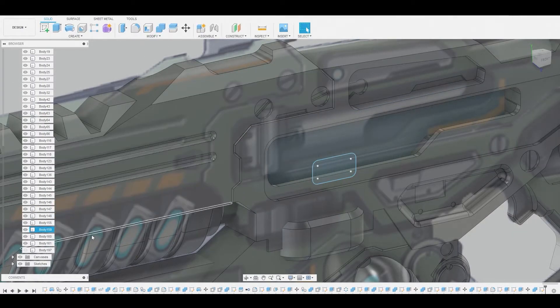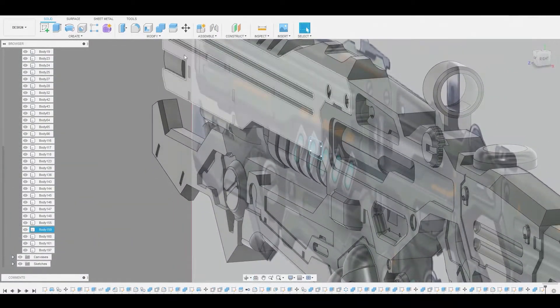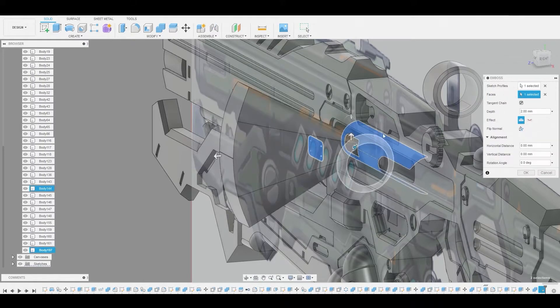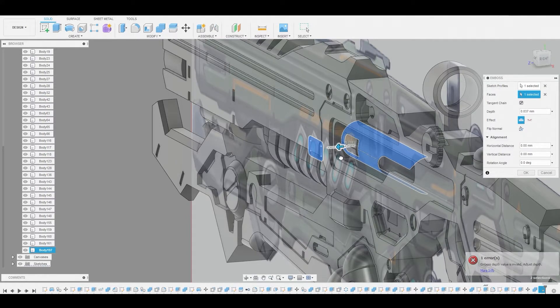And let's toggle back on that piece we created prior. Now we can go to create emboss. Select our profile, now select our little cylinder shape there. We're just going to bring this out to about here. That looks good. Now we can actually start working on the handle.